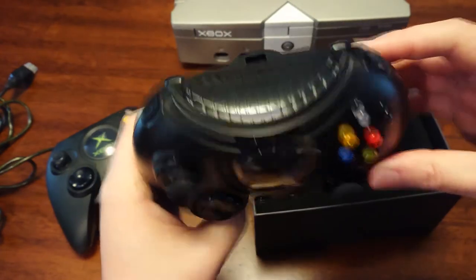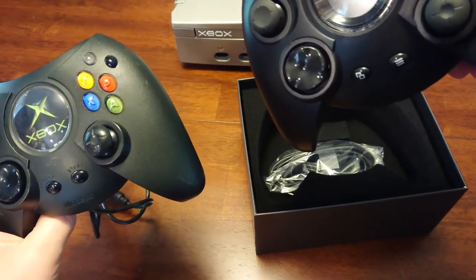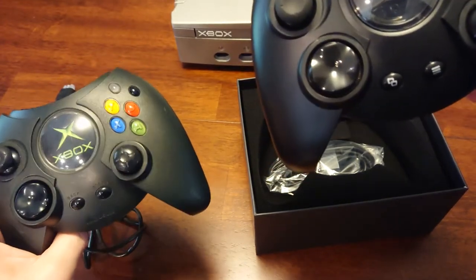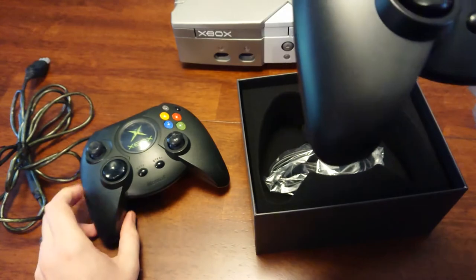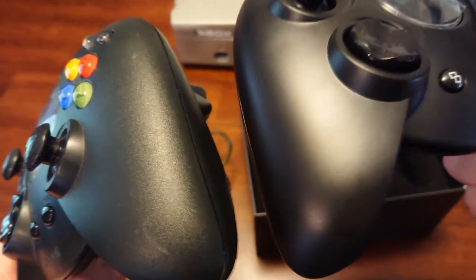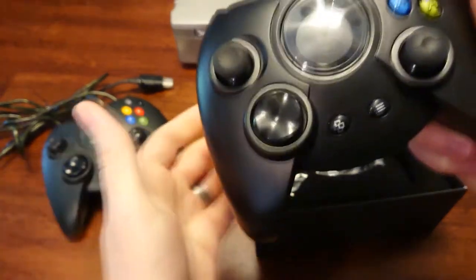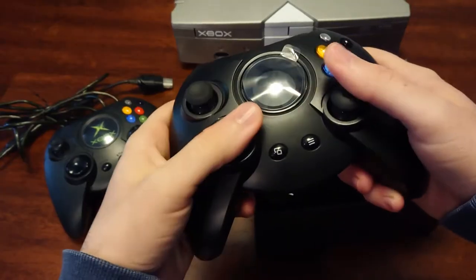Everything else looks pretty much right on. The XBAY buttons — you can tell they were made with a slightly different process. The new Duke's buttons are more vibrant, more defined. The lettering is more defined, so that's pretty cool. The plastic feels about the same. The original Duke has more of a textured grip on the plastic and the new one is more smooth. That might just be current standards or what people expect out of a controller. Maybe people don't really like that textured grip.